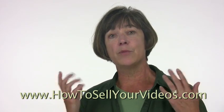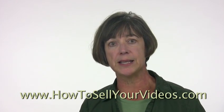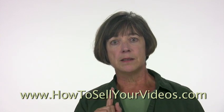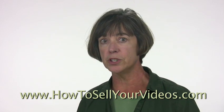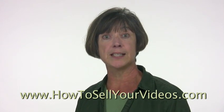So I have one more little thing that I want to share with you, and I'm going to be sharing that in my next video. So stay tuned for that. If you haven't already, sign up for my email list here on HowToSellYourVideos.com. Or if you're watching this on YouTube, subscribe to my channel and you'll be notified when the next video's up.